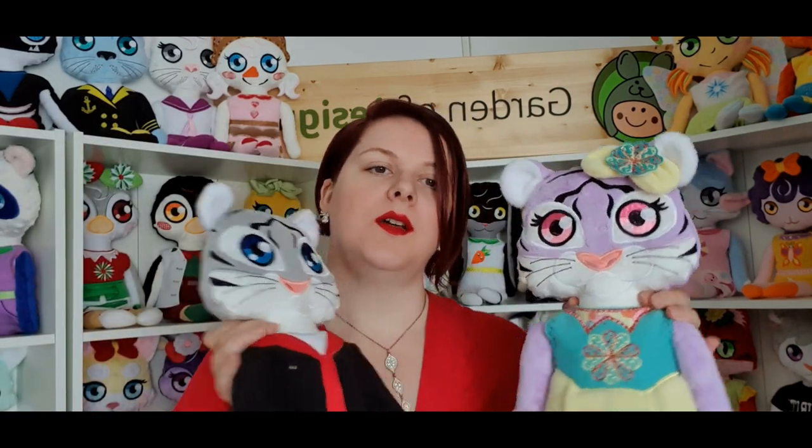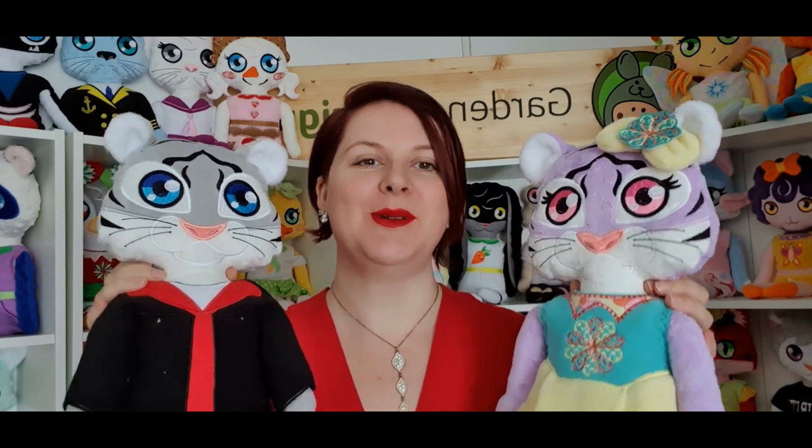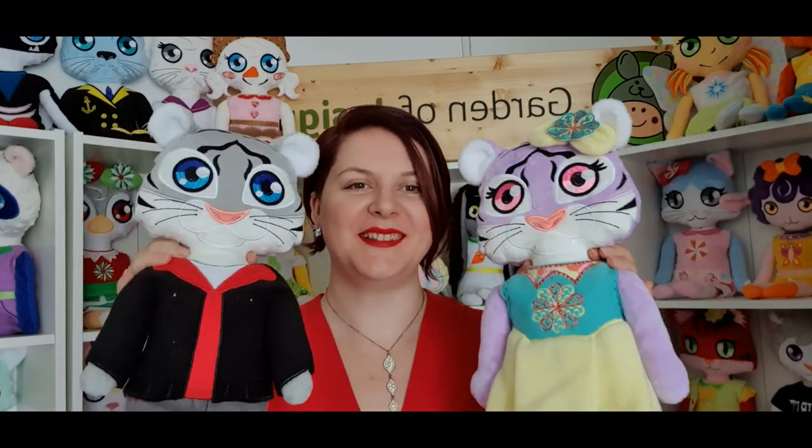I also want to share a quick update about the tiger dolls. I presented them on our Facebook group as coming on the 16th, but unfortunately we had a little delay — the instructions are not ready yet. You will have to wait about three or four extra days, but they are here and coming. In about two or three days you should be able to get them.